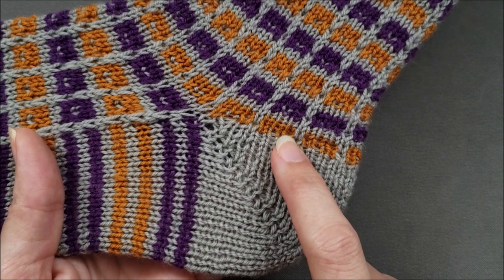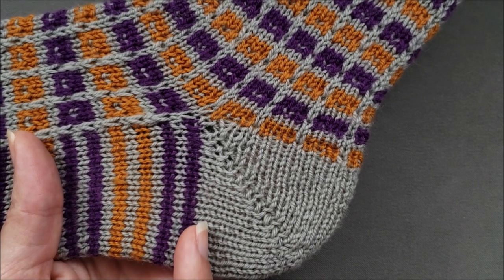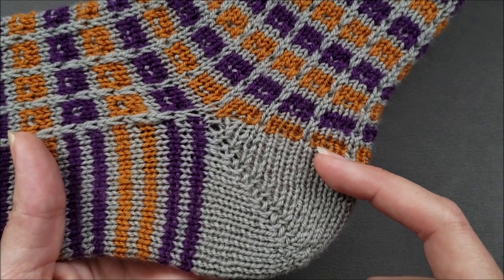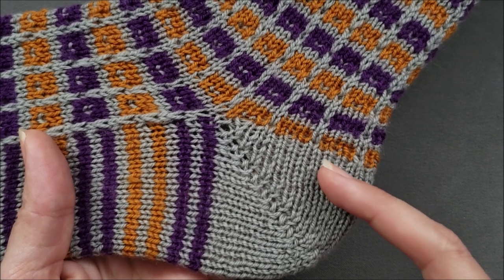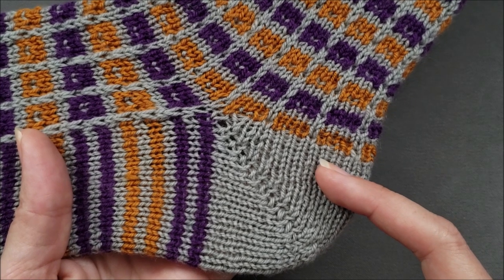There's certainly nothing wrong with that construction, but if you'd like to soften the look of that diagonal line, you can add a couple of transition rounds between the first half and the second half of the heel shaping. However, this does slightly change how the second half of the heel is knit.